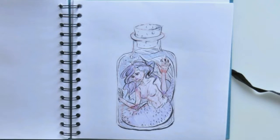Hello everyone! Today I am showing you another watercolor painting.